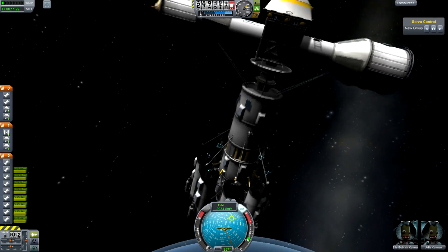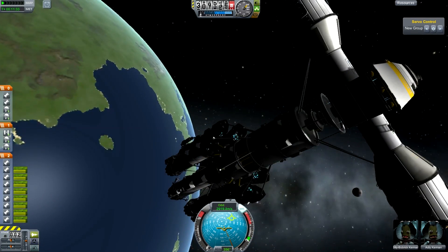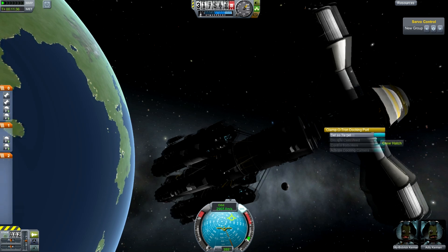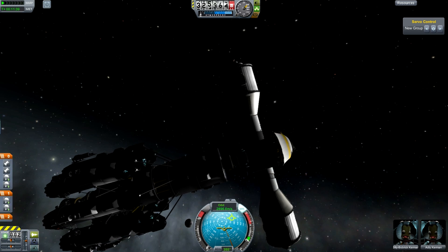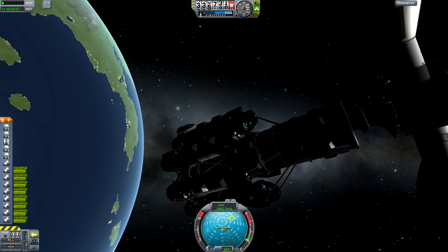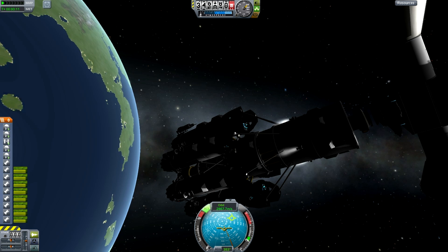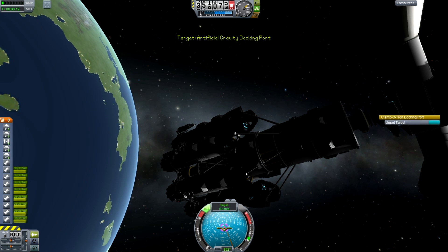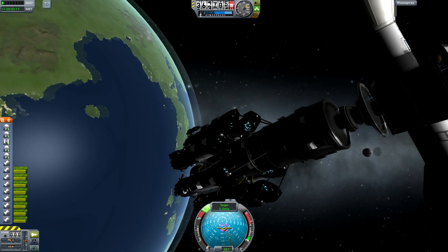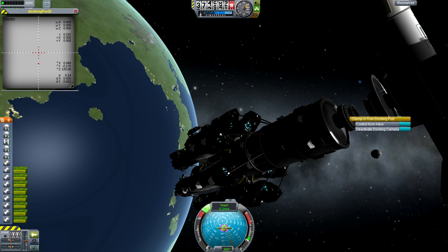Right now, if I try to rotate it, it won't work because there are these struts here. So I actually have to decouple this. Decoupling gives me control of the top side, but actually the bottom side is the one that is useful. So let's back it up and back it in. Set as target. Activate docking camera. How far back do you have to go to make these things work? I've never figured that out.